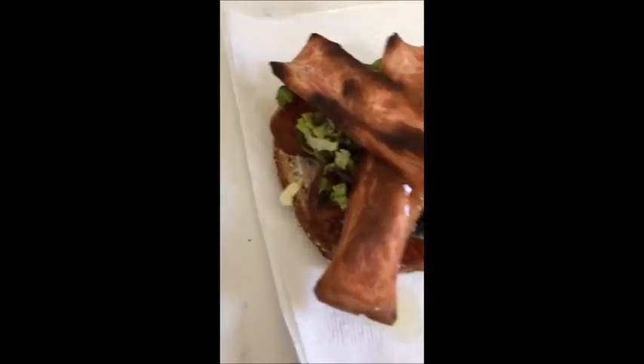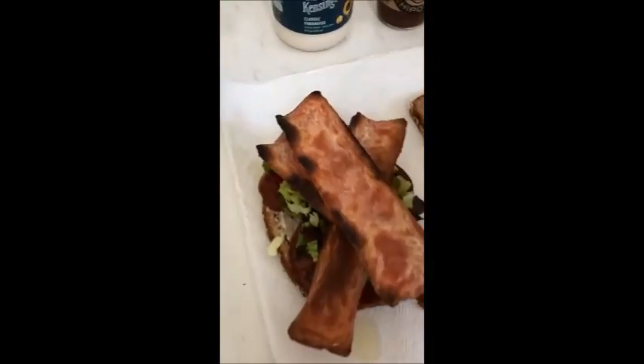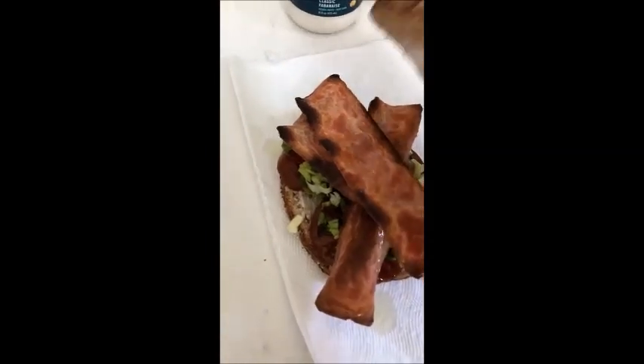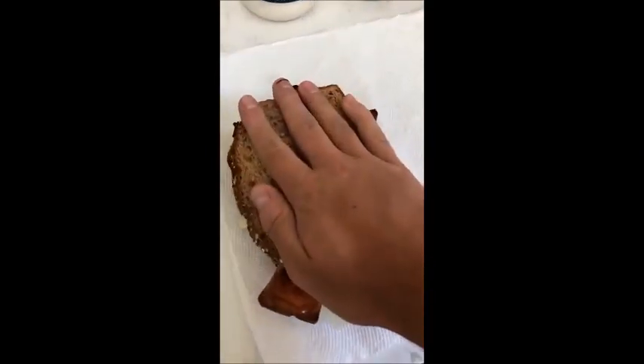And one more. Now that is purdy. Cover it up. Vegan BLT accomplished. That is a beauty. And it tastes even better.